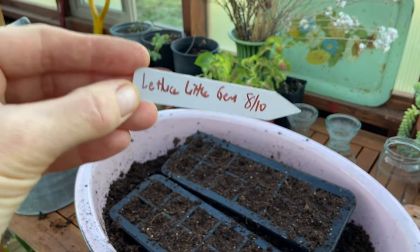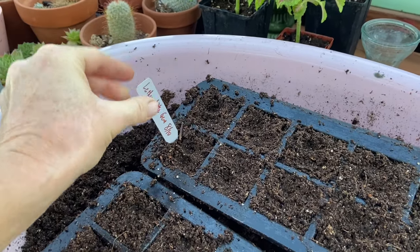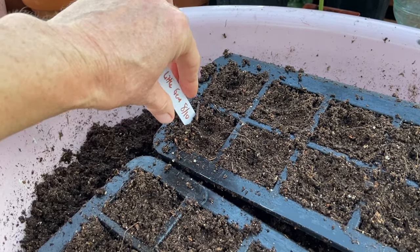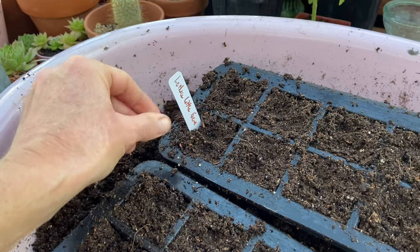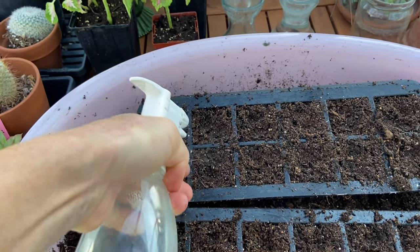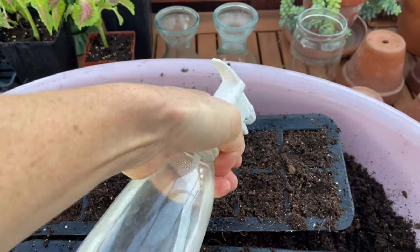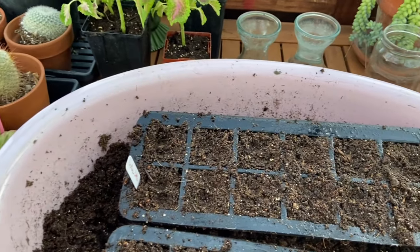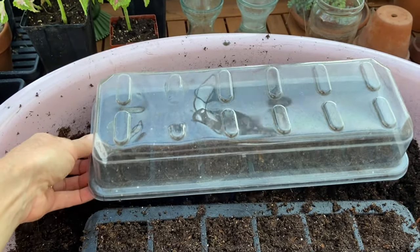Make sure you put your plant name and date in there. I was saying the other day to make sure you do this, and then I didn't — and I had a mystery plant, but I was able to figure it out. It was the cauliflower. I'm going to water them in real well. Put on your humidity dome and that tray is done.